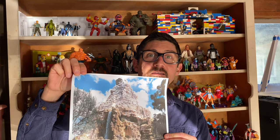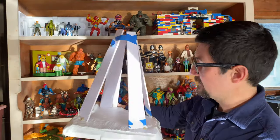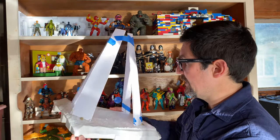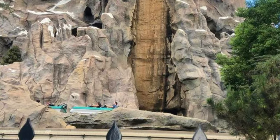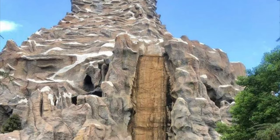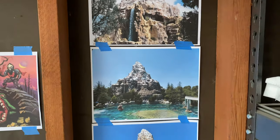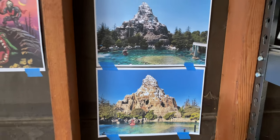Thanks for sticking around. A while back I mentioned that I was going to build the Matterhorn — not the actual Matterhorn, but the Disneyland Matterhorn. A structure that I have been deeply fascinated by my whole life. I'm not sure exactly why, but I love this thing — I love the ride and I love the structure of it in the middle of the theme park.